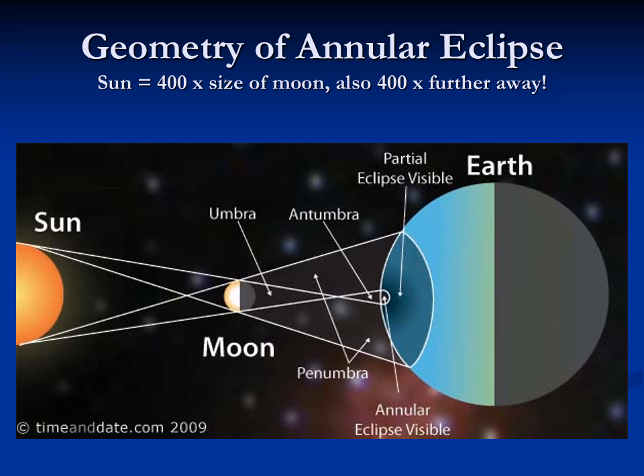An annular eclipse is different from a total eclipse. In cases of an annular eclipse, the moon is almost perfectly matched in apparent size to the sun — it's 400 times closer but 400 times smaller. But the moon doesn't take a circular orbit; it takes an elliptical orbit. So if the moon happens to be farther away from the earth at the time of the eclipse, the only parts in true shadow will be above the earth's surface. When you get closer to the earth's surface, there's still a ring of light extending around the moon. Perhaps as many as half of all eclipses are annular eclipses.